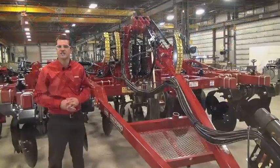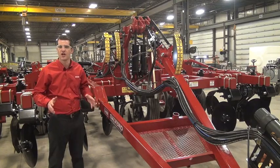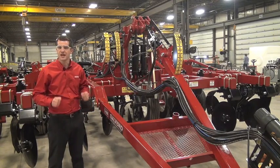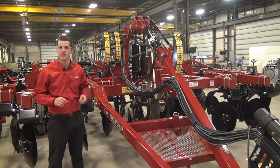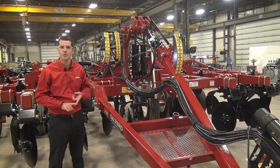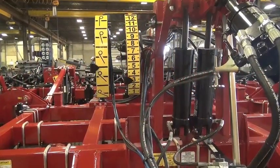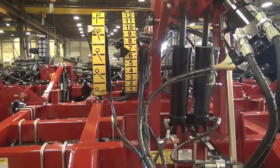Being able to adjust your harrow attachments from the cab of the tractor means that you're going to want to know what's going on out behind the machine. At any given time you're going to want to know the position of either your rollers or your hydraulic tines. To enable that, we provided the operator with these high visibility indicators that allow them to see the position of both the rollers and the coil tines at any given time.